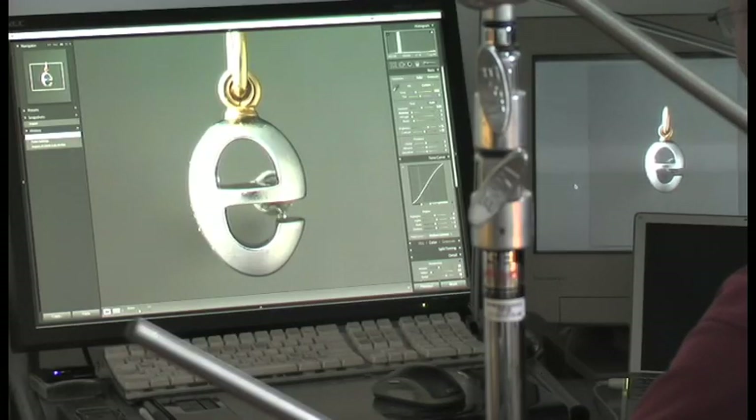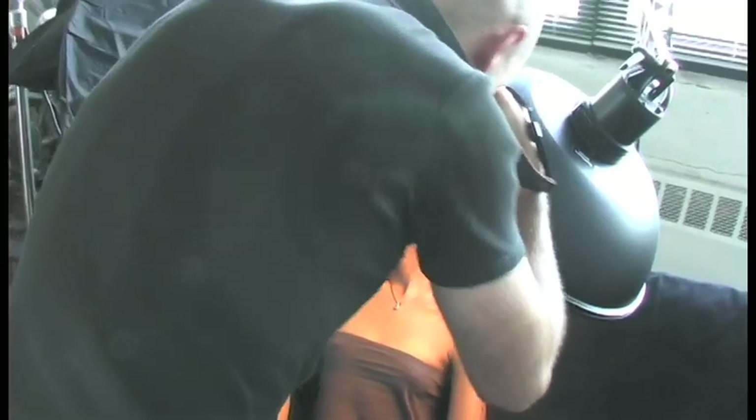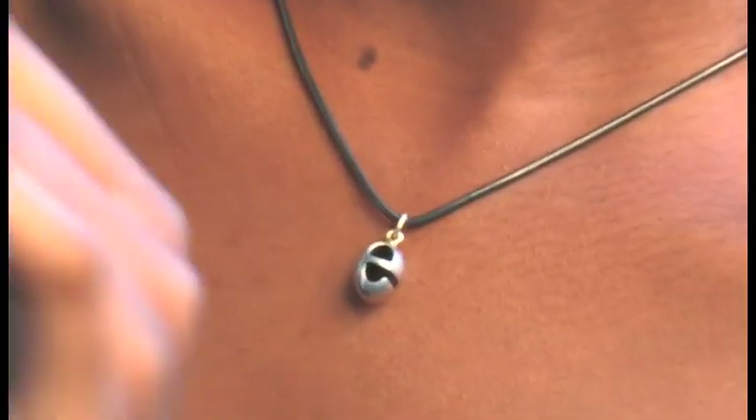The E is really almost the symbol of that whole collection. It lends itself to make an egg out of it. I got the idea when I made the alphabet many, many years ago. The E had this egg shape and I was making little eggs.